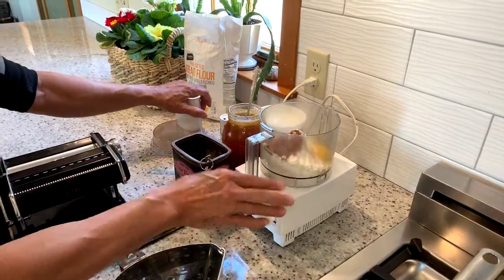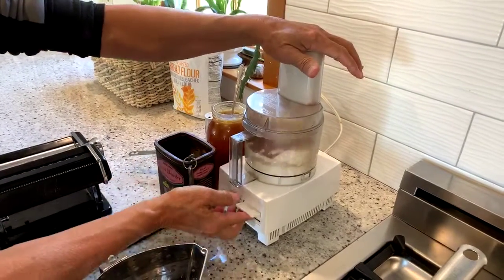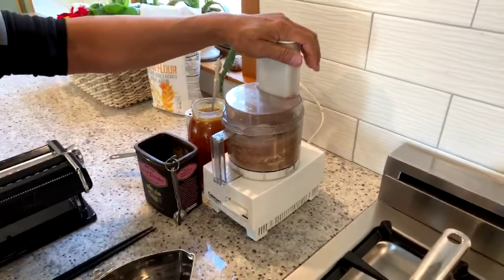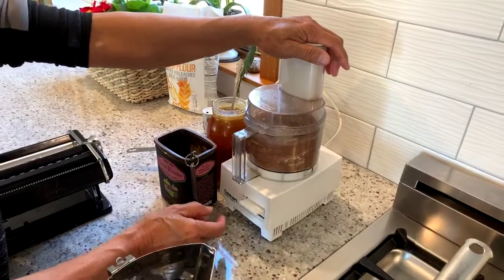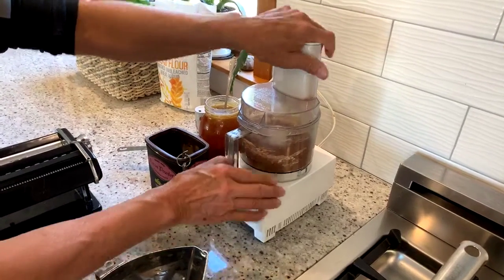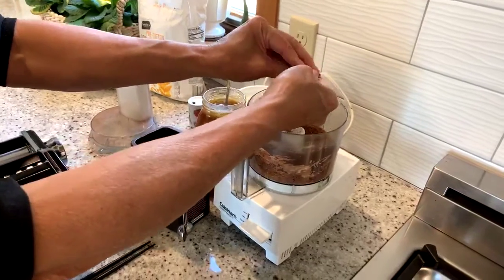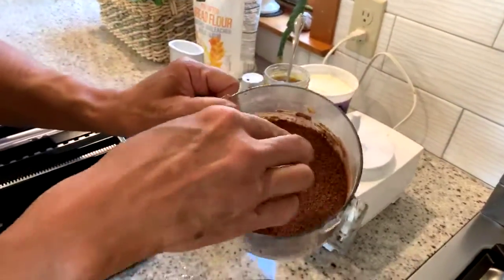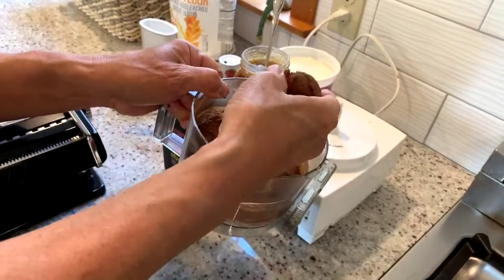Just as we did before, what we want is the texture to be like uncooked couscous or small pellets. Let's process that. Here we have these small pellets, and when I reach in, it just sticks together.